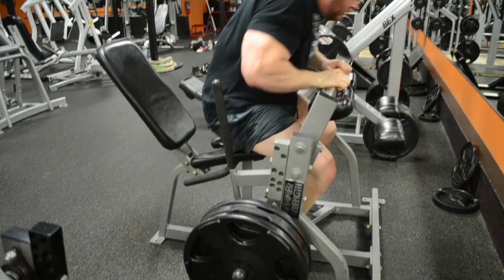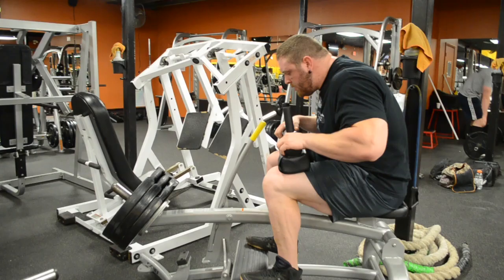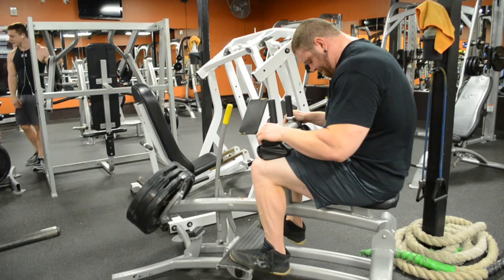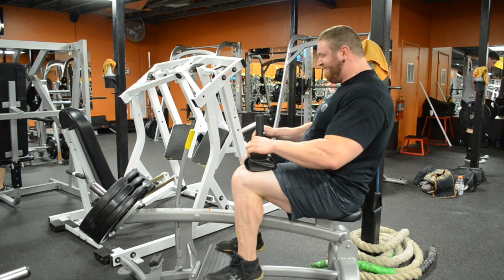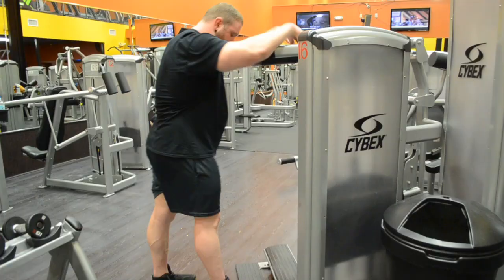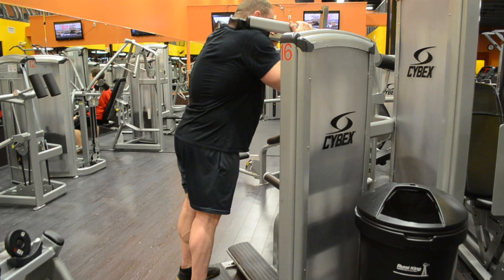Calf raises — calves are extremely important when trying to lift as much as you can. They're what braces you and keeps you from going up on your toes when deadlifting or squatting, which can ruin a lift. I do both seated and standing because your calves have to be strong in the bent-knee position and when standing. That stabilizes you, allows you to put all your force into the floor, and keeps you from leaning too far forwards. I only take my heels down to the floor and then press up — I've never seen anyone go into a calf stretch position when deadlifting.